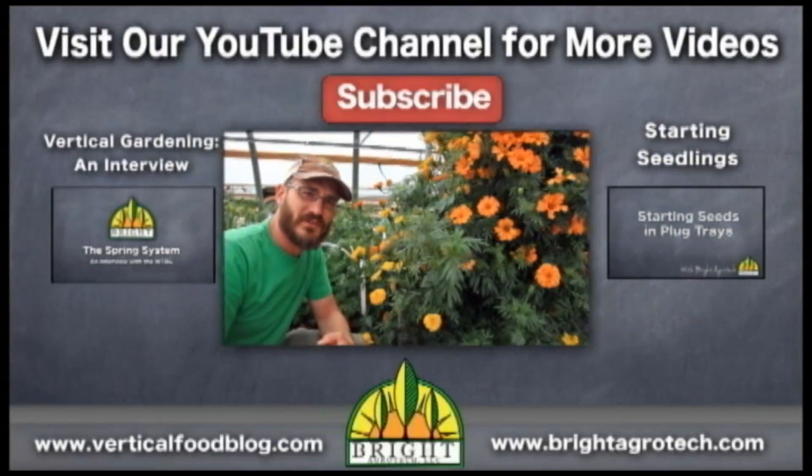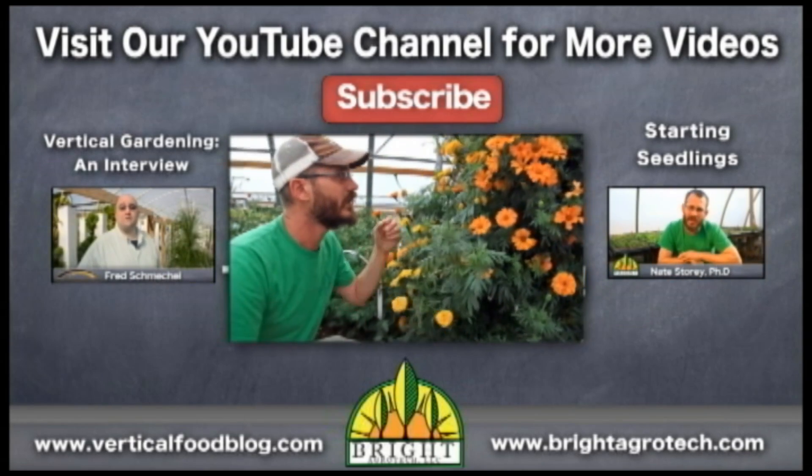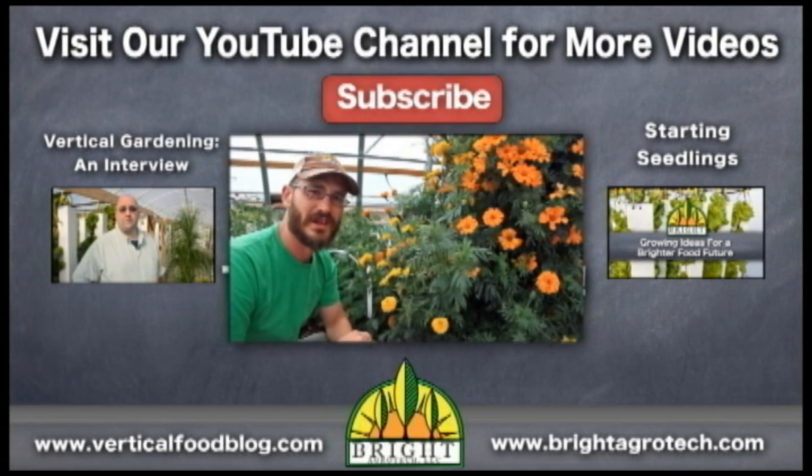Please stay tuned for future videos, and we'll continue to discuss all of the fun things that you can grow in spring systems — not just flowers, but fruits, vegetables, and lots of other crops.